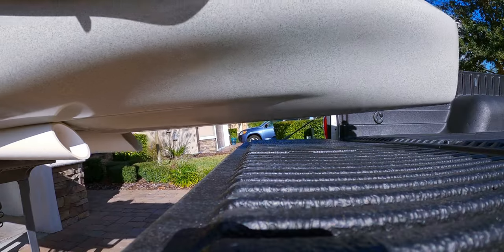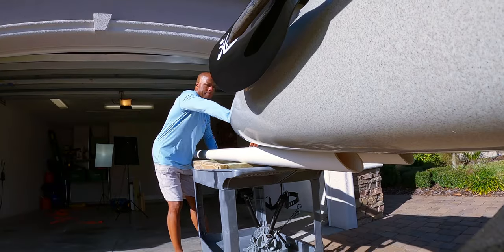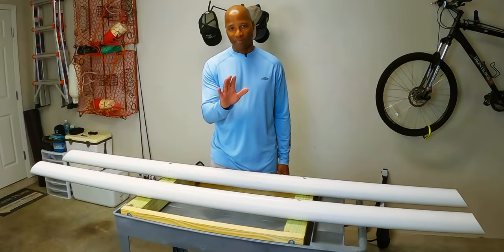Kayaks are heavy and lifting them is certainly no fun, but we can eliminate the pain and suffering of loading them into the back of our pickup trucks by making an easy-to-use kayak storage and loading cart like this one right here. I'm going to show you how to make this one in the next five minutes or less.